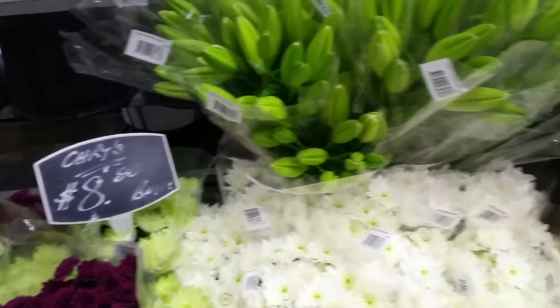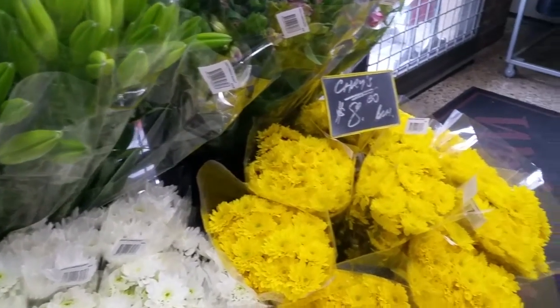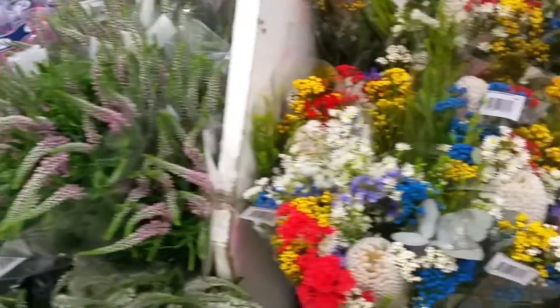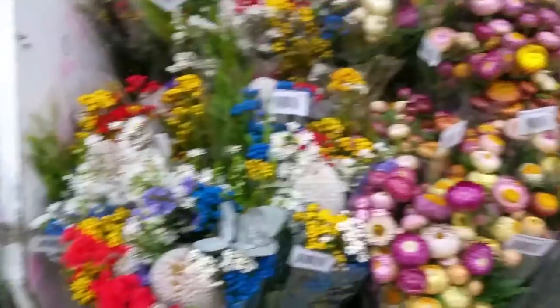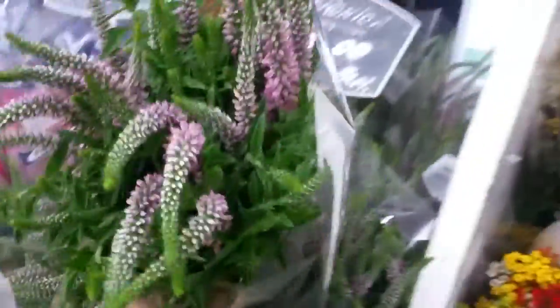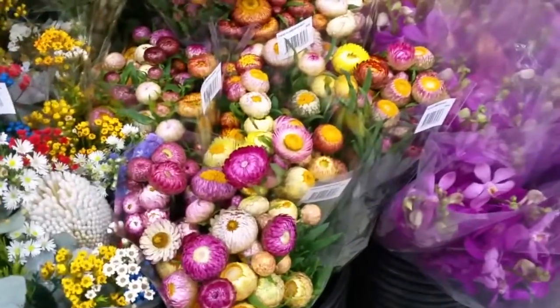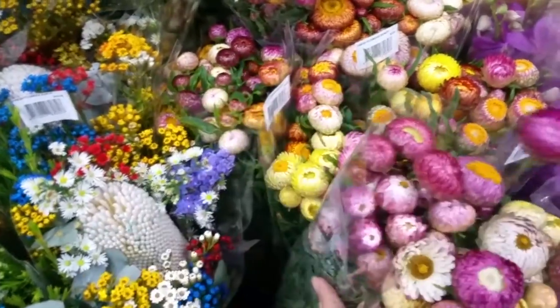I'm at my local supermarket in the flower section to see what's on offer. There's lots of the usuals — some moolies and tulips — and I've just seen this cute pink veronica which is really wild and flowery. So I'm going to grab that, and these straw flowers are really colorful so I'm going to grab those as well.